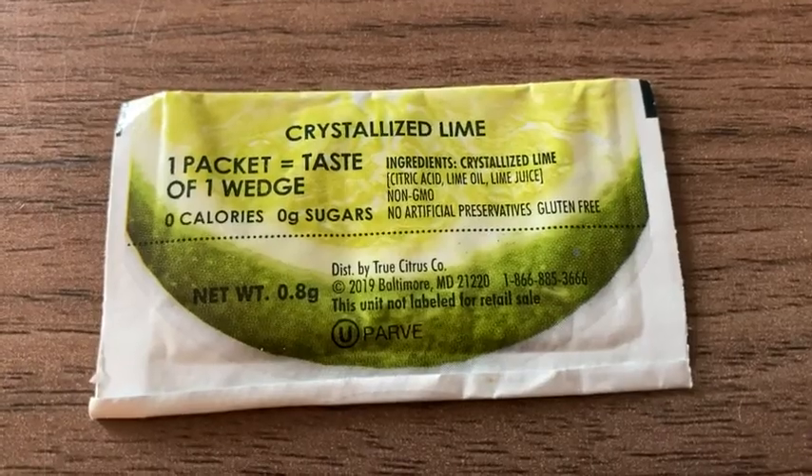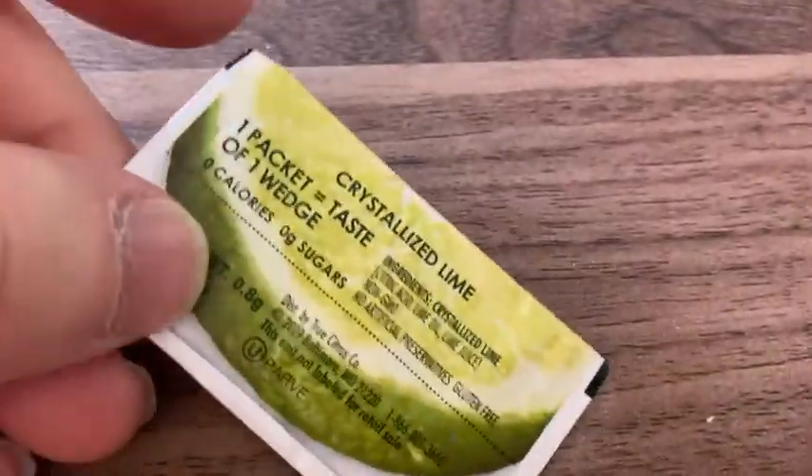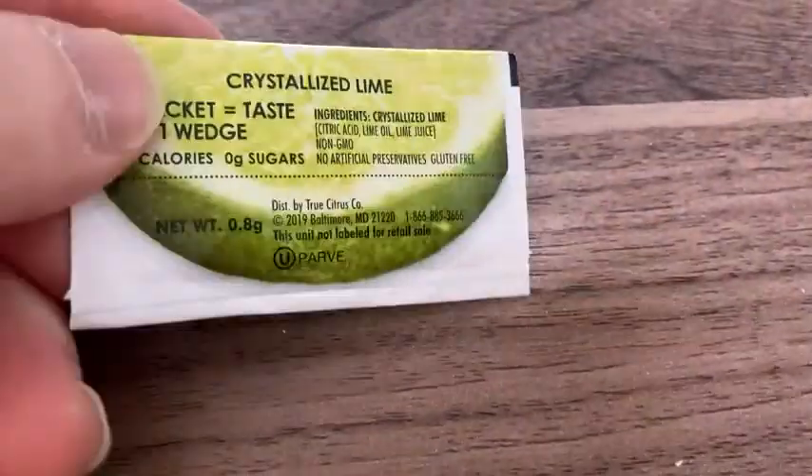This unit is not labeled for retail sale. This comes in a box, so I took it out of the box just so you could see it. And I'm going to open it just so you can see what it looks like.